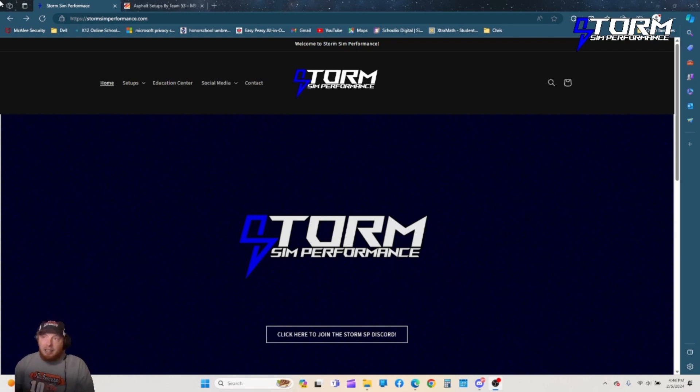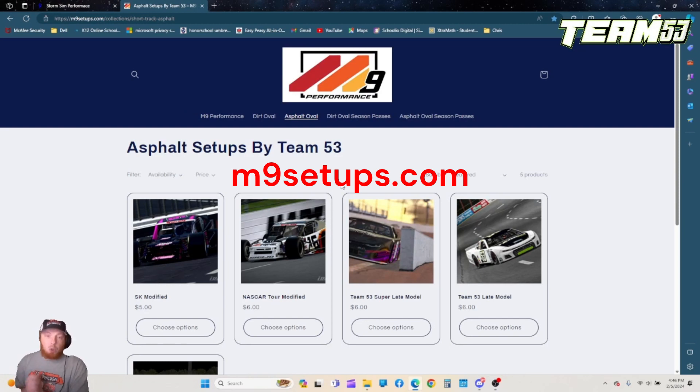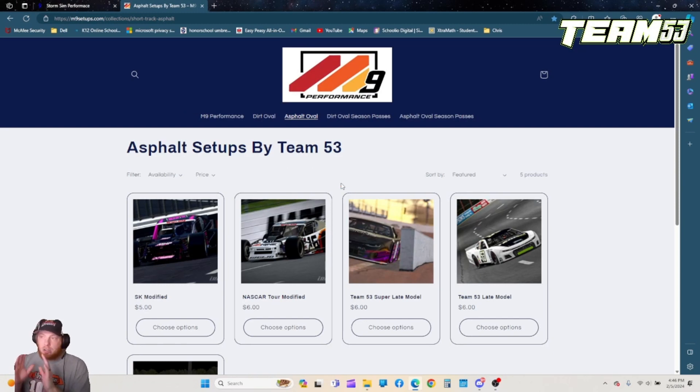Secondly, up on my screen, is Team 53. They do short track stuff — asphalt short track stuff. There's also M9 Performance; that's the other part of this website. They do the dirt stuff. If you're a dirt guy, check them out. Personally, I'm not a dirt guy.